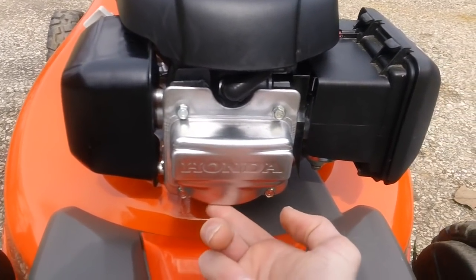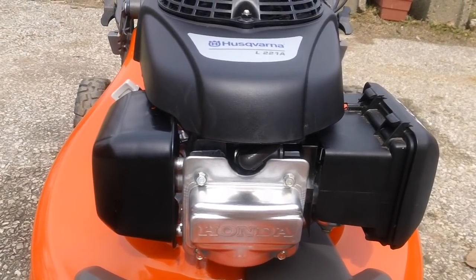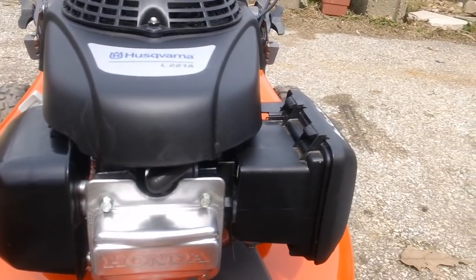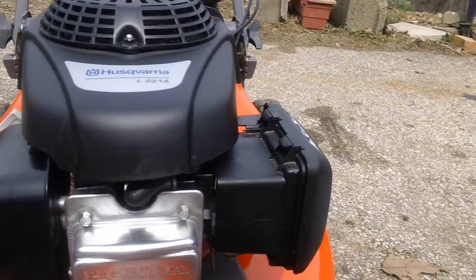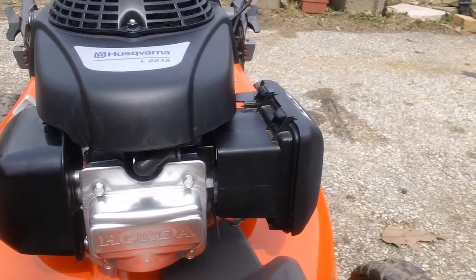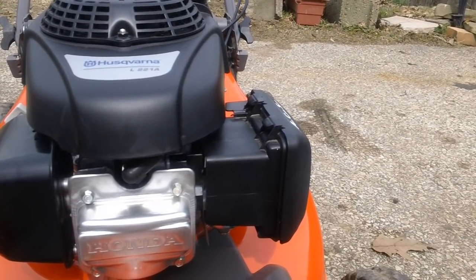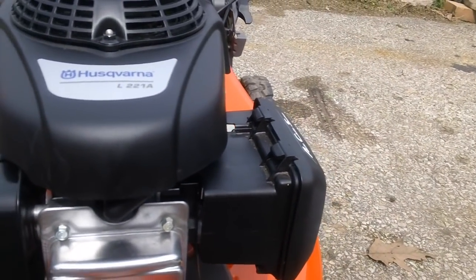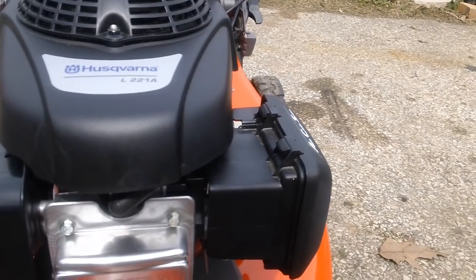You have your overhead cam right here — this is the OHC overhead cam engine. This machine also has the newer auto choke system on here. I personally like this design because it's a lot easier to take apart, clean out, and put back on the machine, as these things seem to be lasting longer than the older style design.